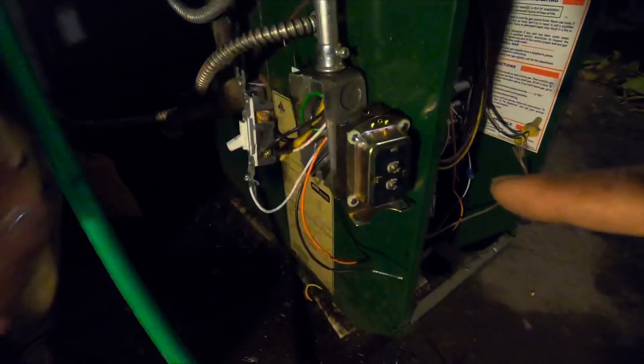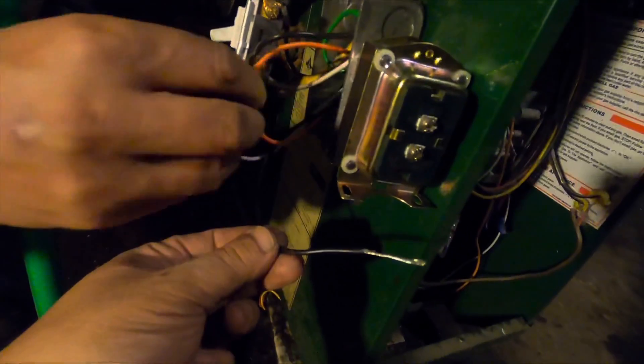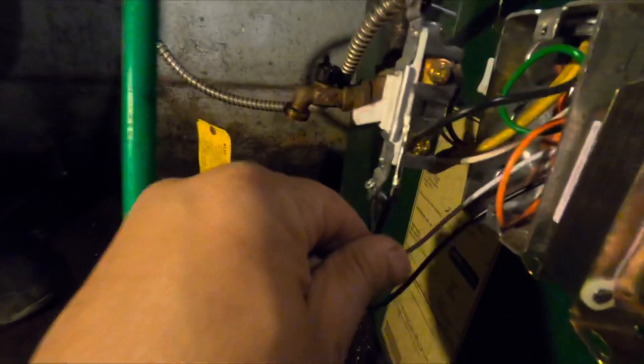Now you need to connect the transformer. Use the black wire and the white wire. The white one connects with the white wire right here, and the black one goes on the bottom. Connect the wire coming from the burner — connect the black one with the black one, and the white one with the white one. That's it.